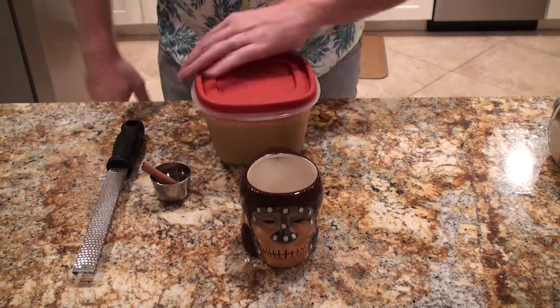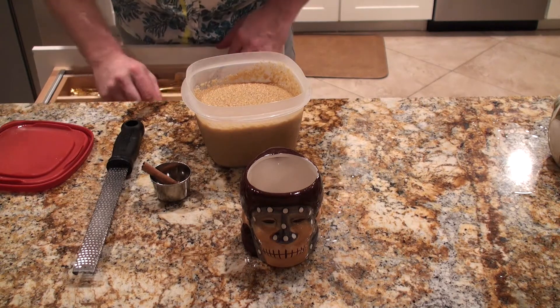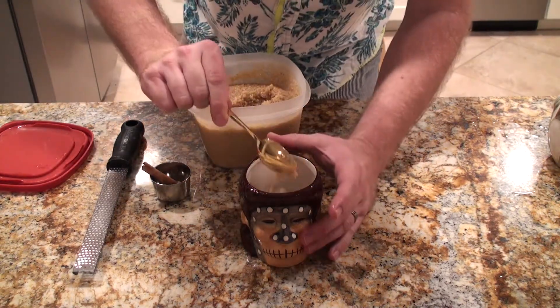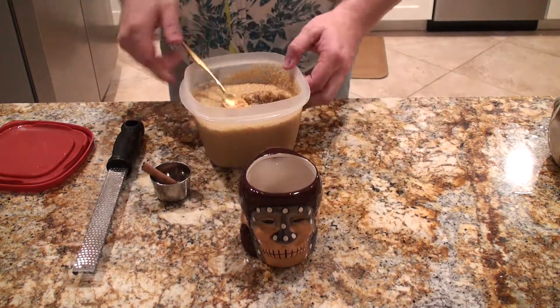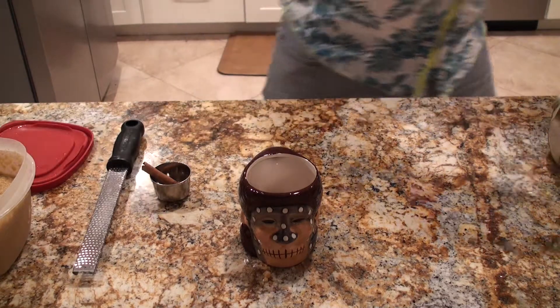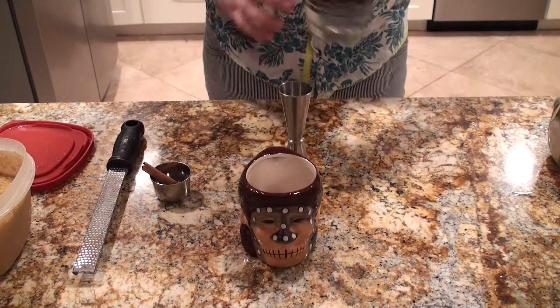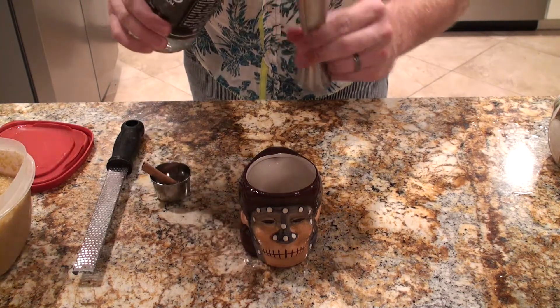Go ahead and pull out the batter you made earlier, open it up, and put a couple of decent spoonfuls into your mug. Then grab your Fuego white rum and put a good two ounces of Fuego into your cocktail glass.